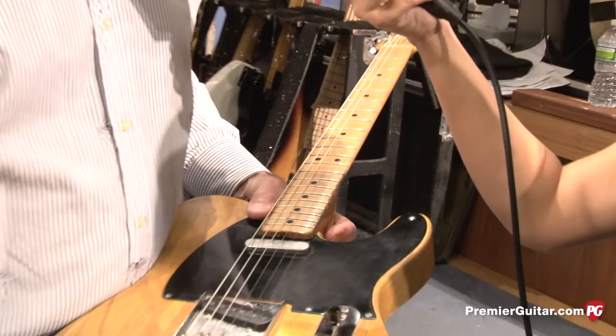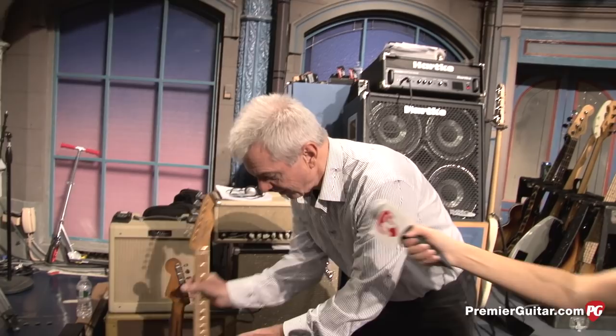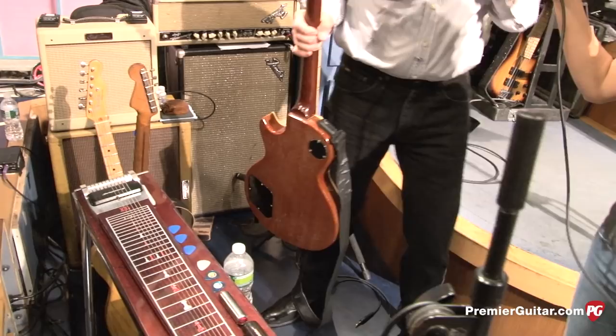I have two others — one even closer to a real Broadcaster, and then a '96 Fender no-caster relic. So three teles, two strats. And for the Gibson thing, there are no humbucking guitars — everything single coil.